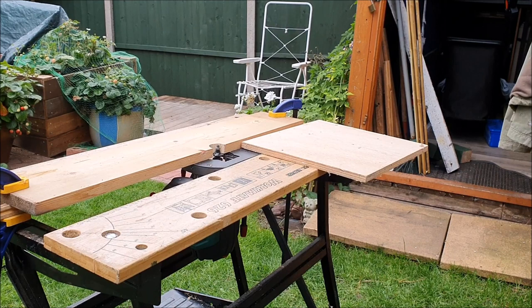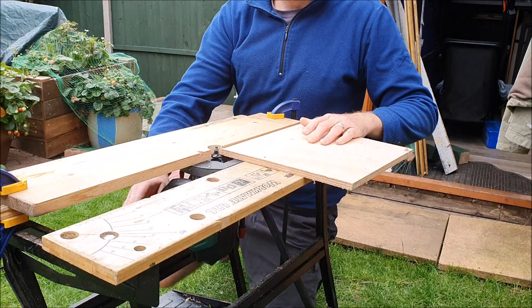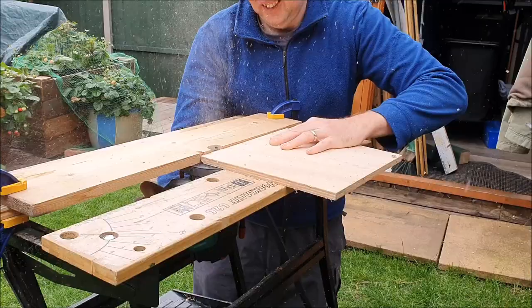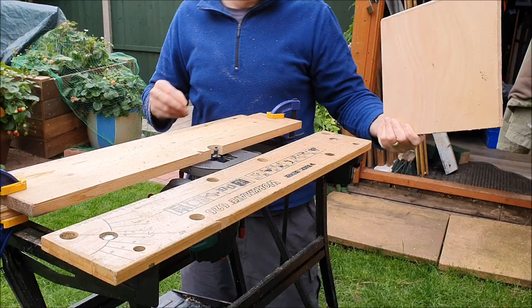Wasn't too happy with how that last one went, so I'm trying a different approach. I've got it set up upside down in the table and I'm going to use this piece of wood as a guide to slide it through. If it works, I can always secure the trigger with a cable tie. Now that's much better — a lovely finish.